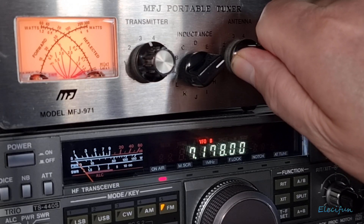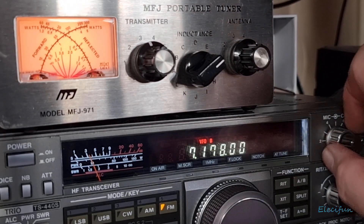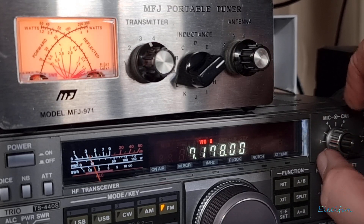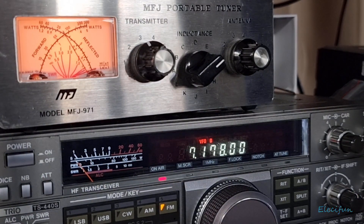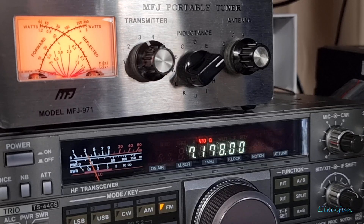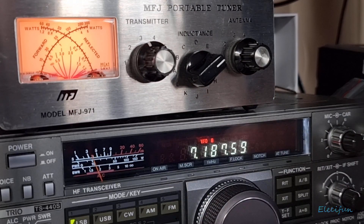Now we can say we sort of hit the sweet spot there. And as you can see I can take this up to like 100 watts there and the VSWR stays very low indeed. Very low - and 40 meters right - so let me drop back down to a power that I'm allowed to use. We can go back to our LSB, so we're on the lower sideband, and back up to that station we had before.